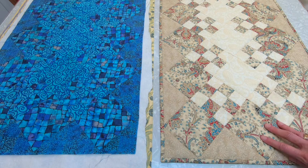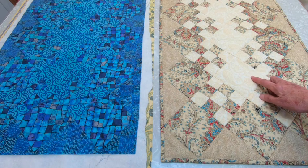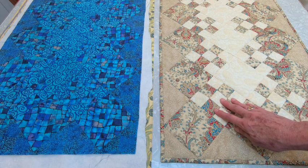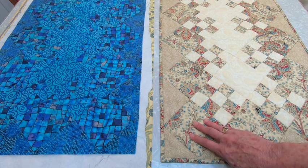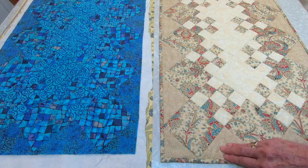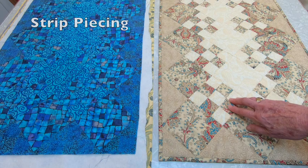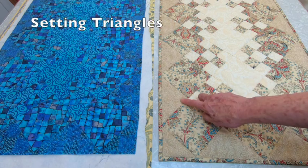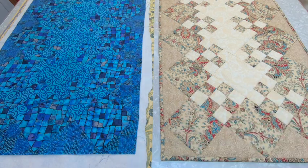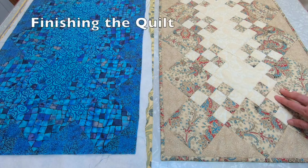Here's a fun little table runner that I think you'll enjoy making. It starts out like a blooming nine patch where you have a square, then a nine patch, then a square. But instead of having pieced blocks in this position, I've just added solid triangles. This is a great project for beginners who are interested in learning about strip piecing, sewing on the diagonal, and adding setting triangles. It's also great practice for machine quilting by stitching in the ditch and preparing your quilt for binding.